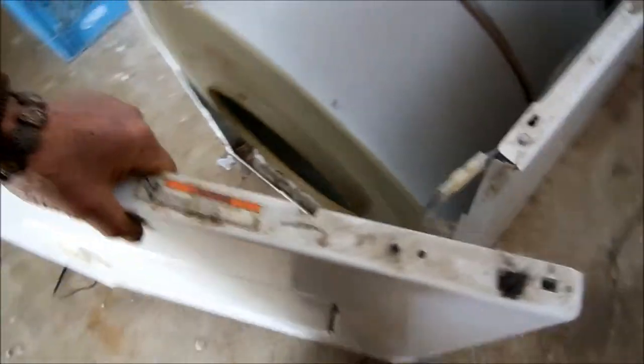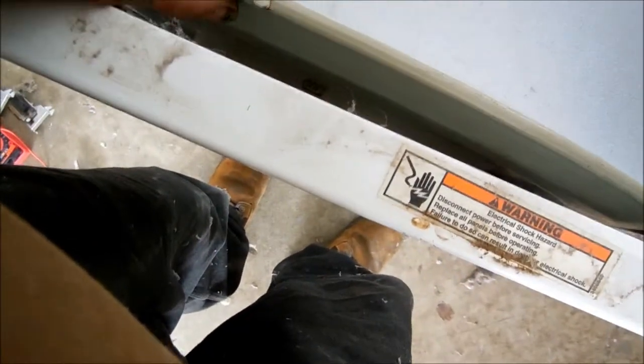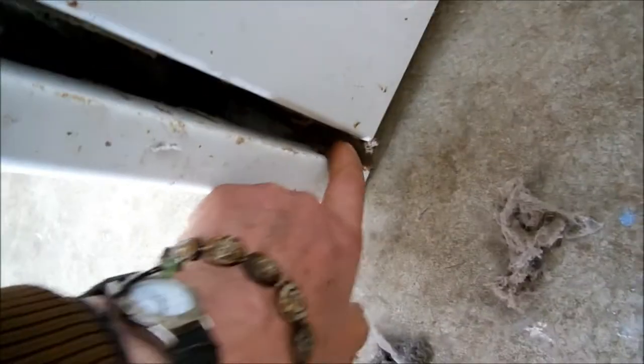Then you can install this back. Set it underneath the barrel — the lip of the barrel. And then these hooks down here have to go in that hole right down there. Make sure the lip is good. Now put your screws back in.